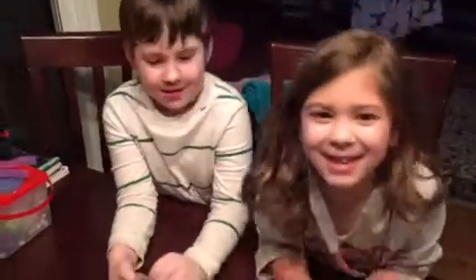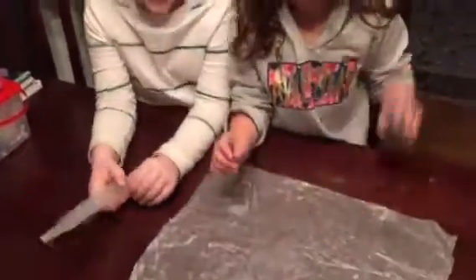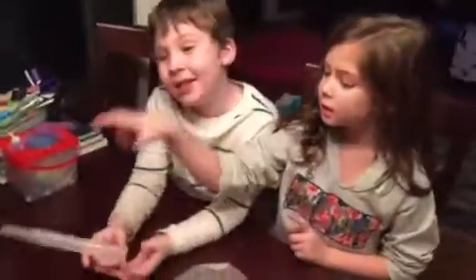Welcome to the show. Hey, this is my cupcake addiction. I hope you guys like this video. Today we're going to be using clay.